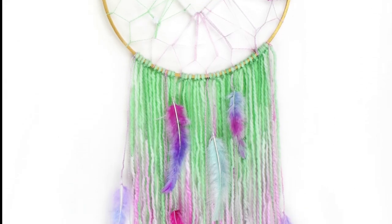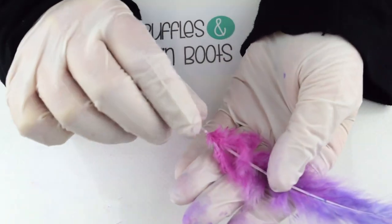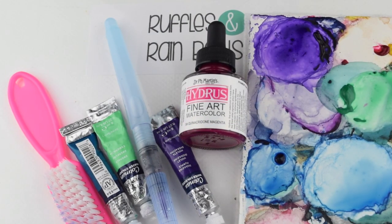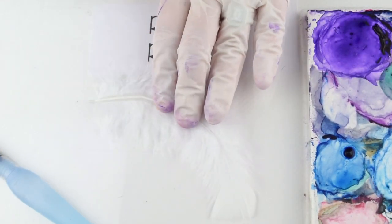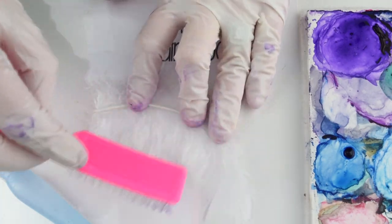Hi, this is Sarah with Ruffles and Rain Boots, and today we're going to make watercolor painted feathers. You don't need many supplies — just choose whichever watercolors you like. My favorites are the Dr. P.H. Martin Hydras, and the most important thing I would say is to get a water brush. They're very cheap and available from a couple of brands.